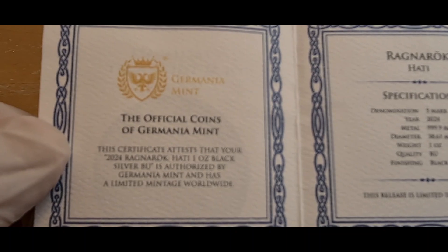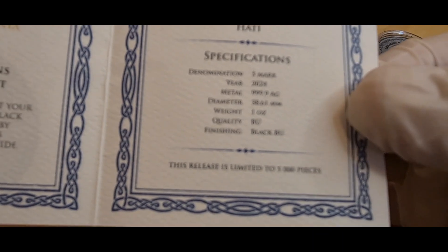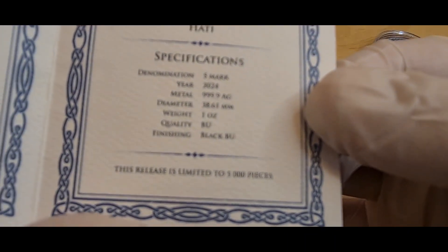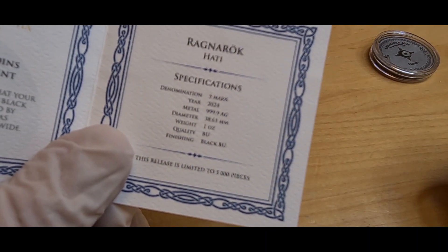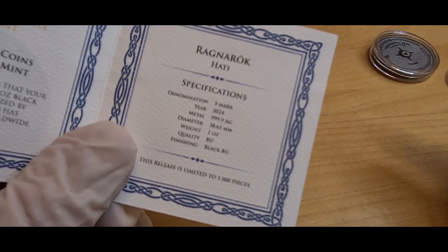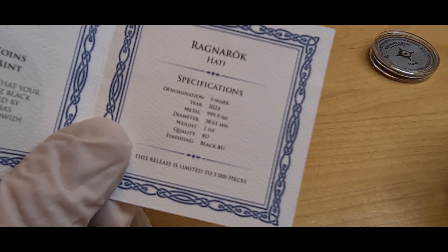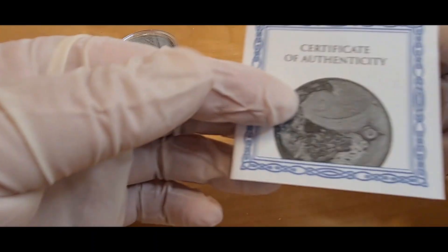This is the BU Black, and they are limited to only 5,000. So if you're going to do what I'm going to show you in a little bit — after I showcase these rounds — that number is going to dwindle rather quickly. Hence why I have two of them.